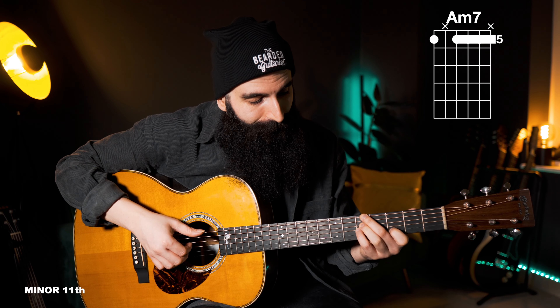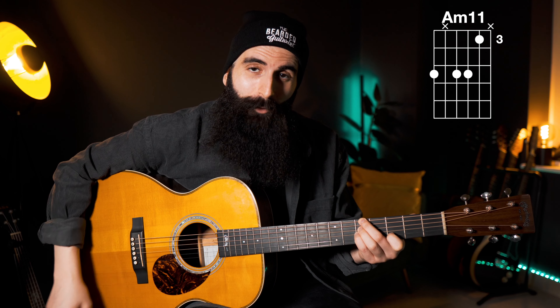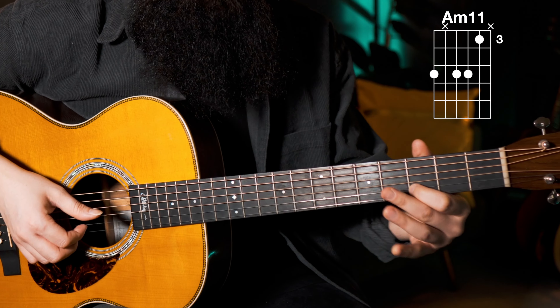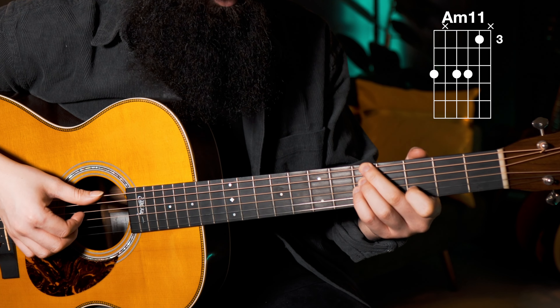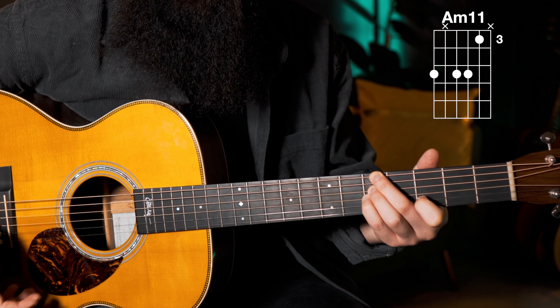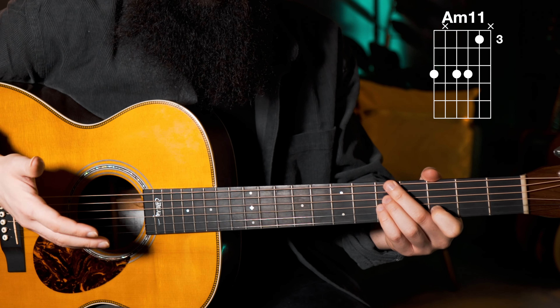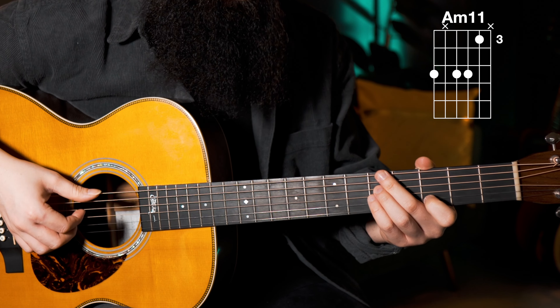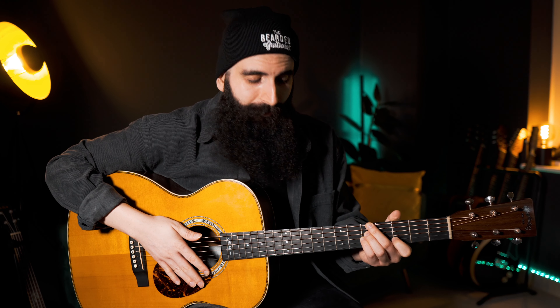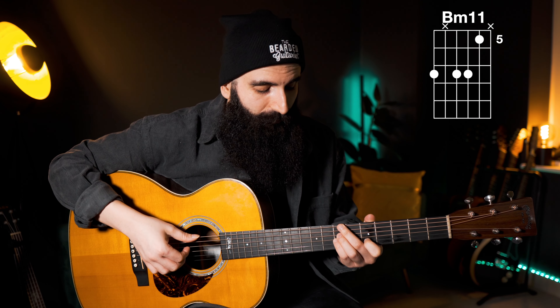Extending to minor 11 essentially means rather than playing the previous position, you now play this new position, which is also very common in this genre. The way you play it is by adding the 11th on the D string, so this becomes an A minor 11. Obviously the strings that you play are the same, so although you change the position, you can keep the same right-hand pattern. This applies to the B minor 7 as well, so you can do exactly the same position and pattern.